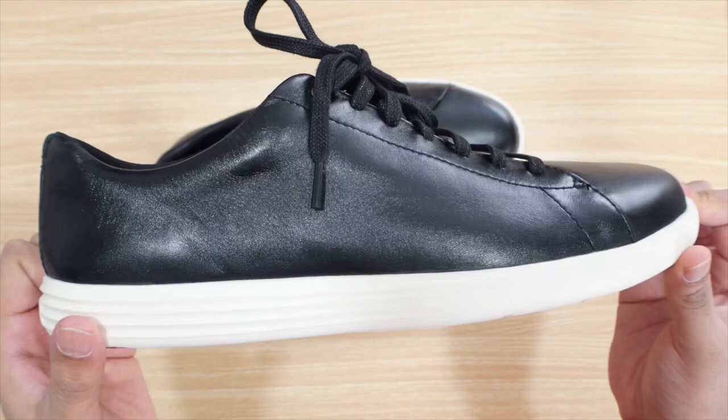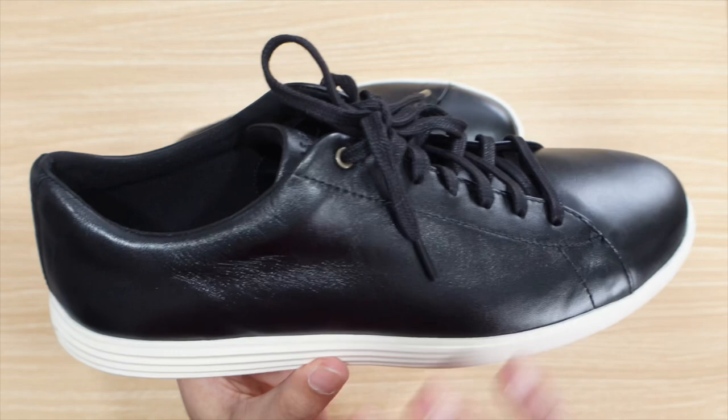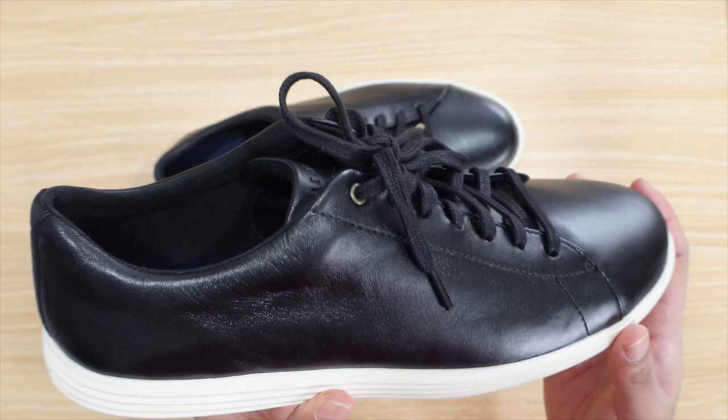This shoe is a size 11 and a half, and I would say it fits true to size. I do wear an 11 and a half and it fits well — it doesn't fit snug or anything. I really love that about this shoe.